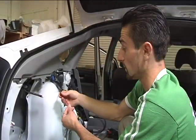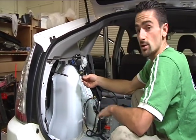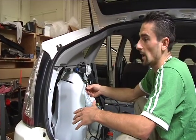Right now I'm going to splice in this red wire into the taillight so that when the pack is charging, the taillights illuminate — it lets the consumer know that the pack is charging. When the pack is fully charged, the taillights will go off.